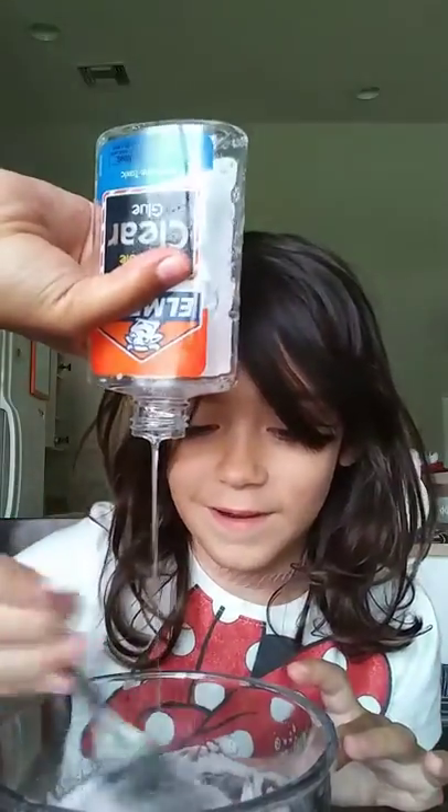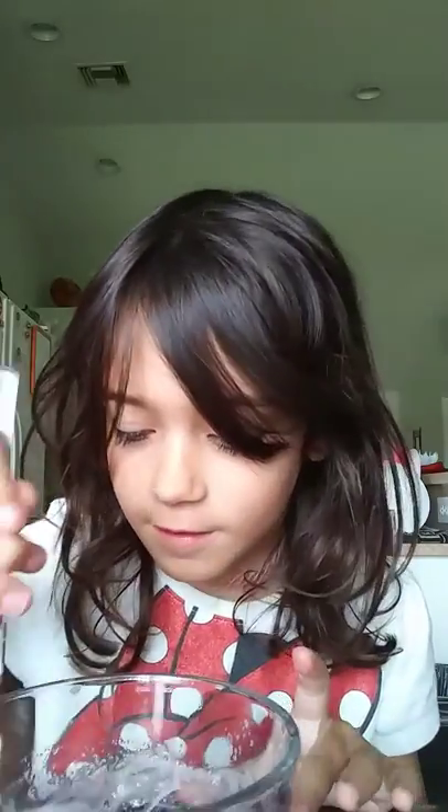Oh my gosh. That feels amazing. Mom, look at this! But why did it turn like this?